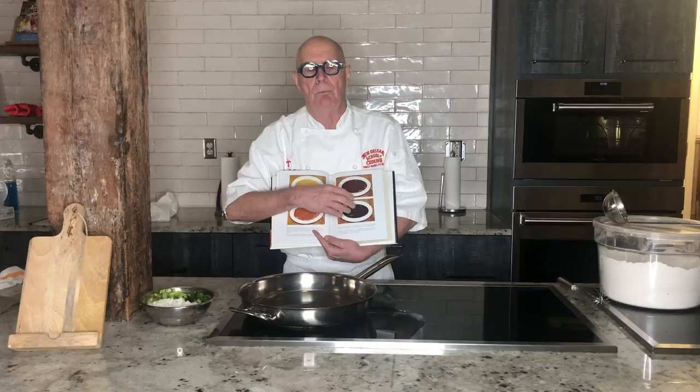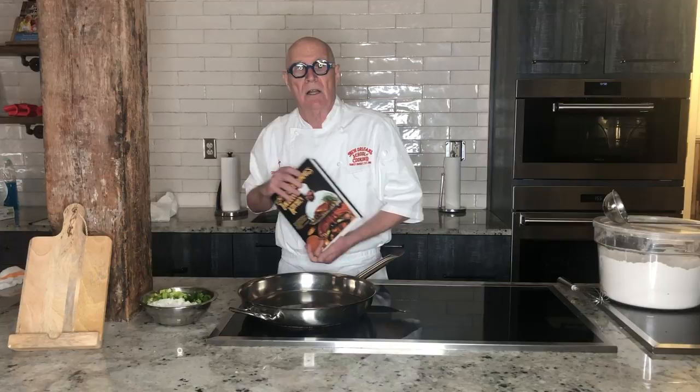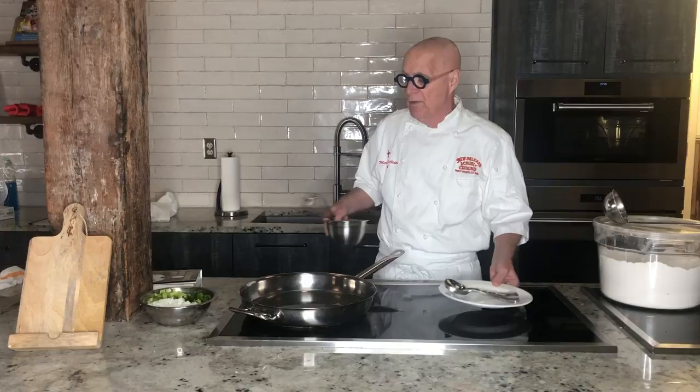A very light roux, which would have been a French concept, gives you a thick end product. A very dark roux, which lends itself more to cultures that need ways of changing flavor like the Cajuns, becomes thinner but with much better flavors for them. So today we're going to make a roux and go through all these different color changes that allow us to change the flavor of the food, and along the way I'll pull a little bit out so you can see how these color changes might affect the finished dish.